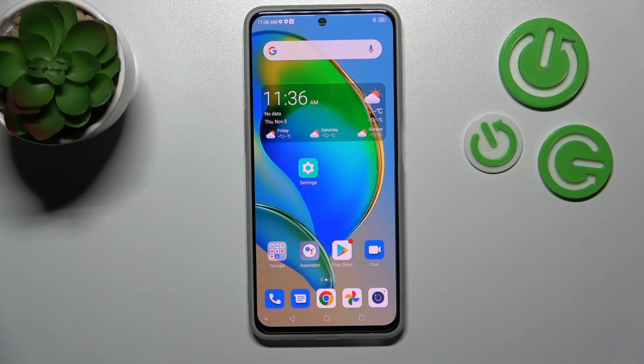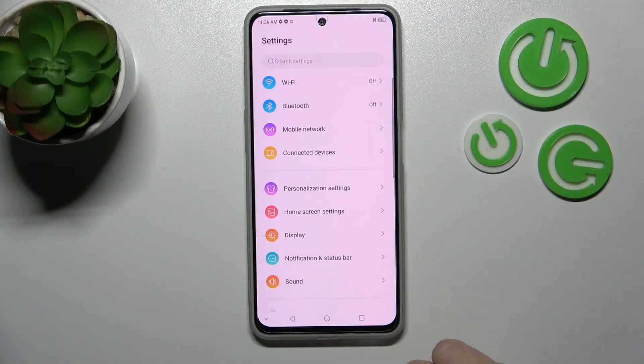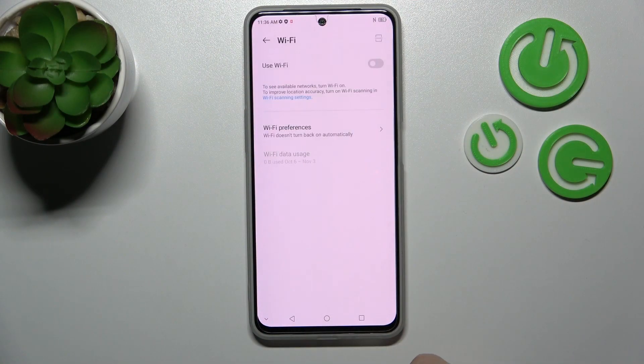Hi, today in front of me is the ZTE Blade V40S and I'll show you how to connect to Wi-Fi on this device. First, let's open the settings and then tap the Wi-Fi section.